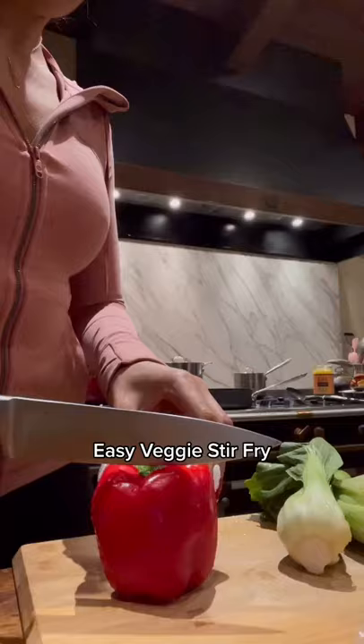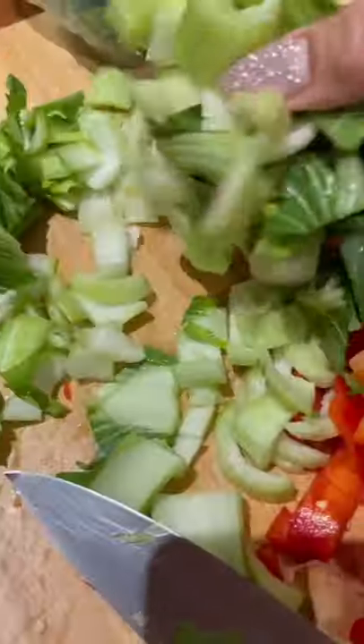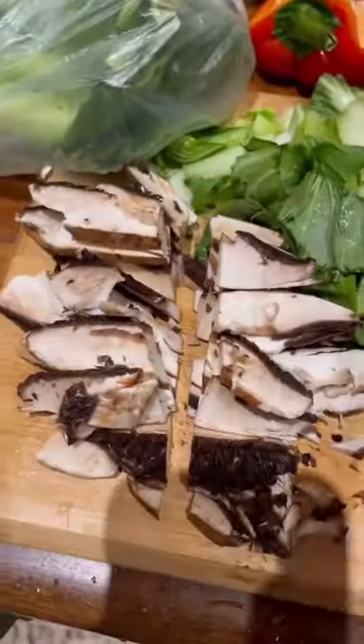Have you ever made a healthy stir-fry that actually tastes delicious? Let me show you how I made this. By chopping all your veggies — I did bell pepper, bok choy, mushrooms, onion, and garlic.